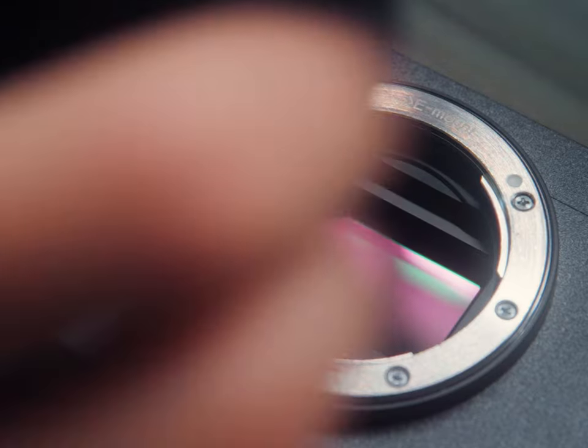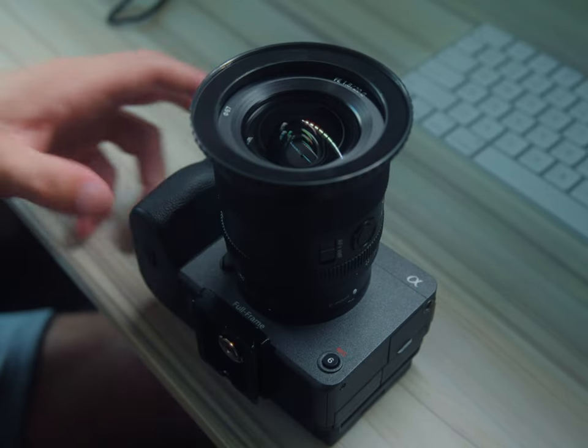ND filter talk aside, autofocus was a huge factor in going for the FX3. The amount of times I missed the focus plane on my Blackmagic — and you guys were like 'it's out of focus' — I know, because manual focus and all that kind of thing. So autofocus was a huge thing, and I got that with the FX6, but the form factor still wasn't quite there.